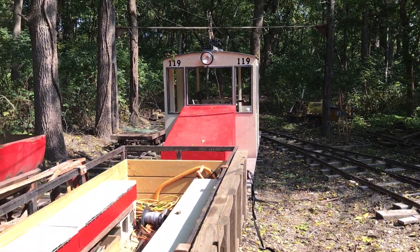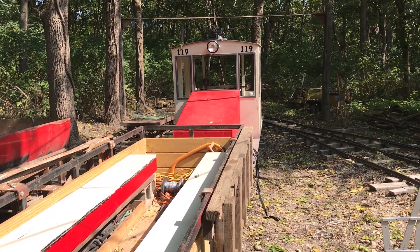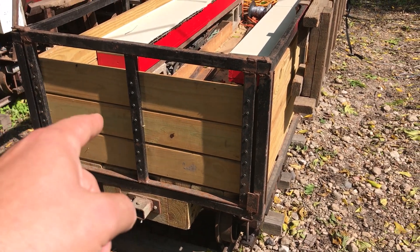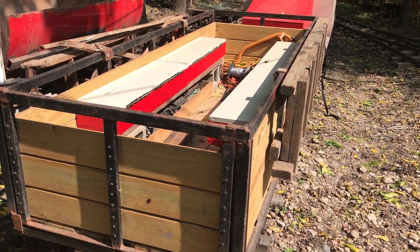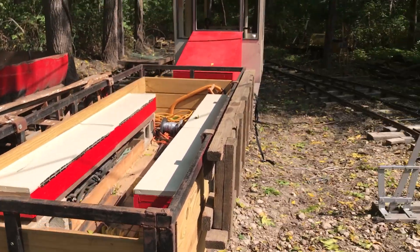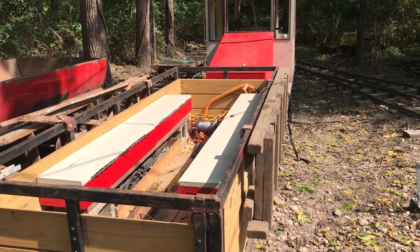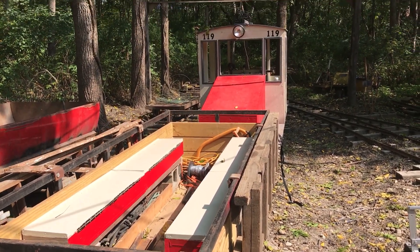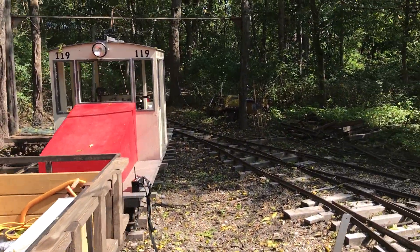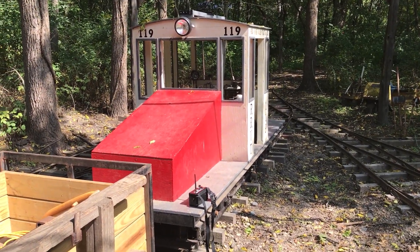And making it so it'll interface with the line car — because it already has a flat bed on it — I can tie the end of that car to the end of this one. Then I'll have an extra five feet of flat bed to walk back and forth between the line car and this gondola, giving me more working area. I can fix more hangers at once. It's all about efficiency.